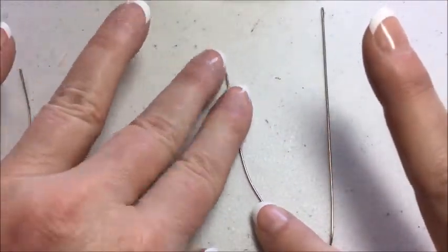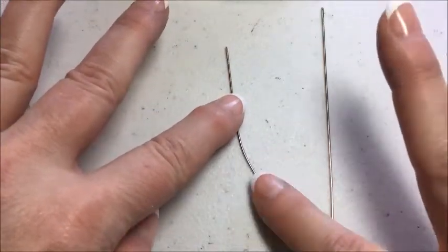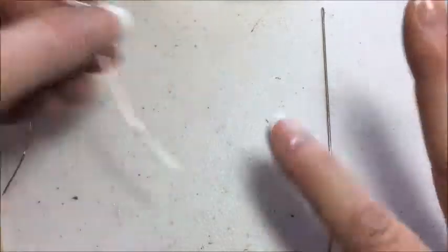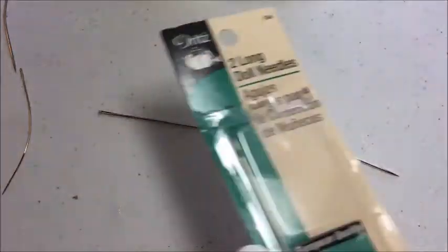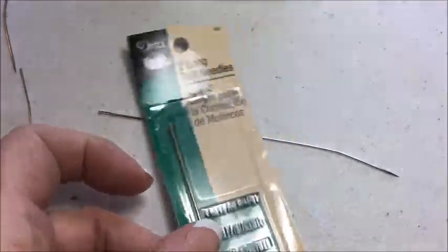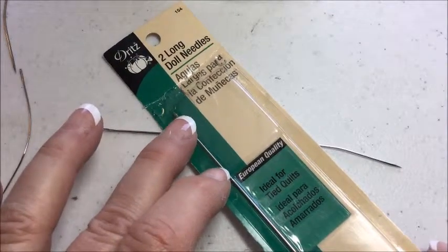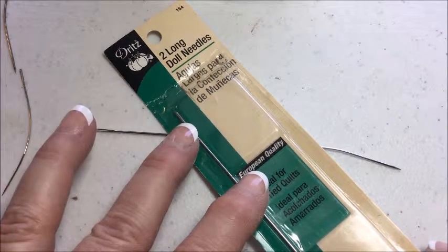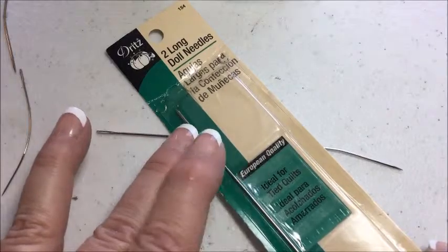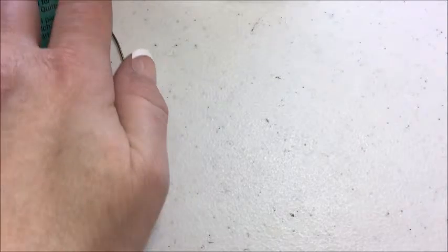This is a three-inch soft sculpture needle. I use this for stitching my bear's noses. And then this is a five-inch needle. I will often use that for inserting the eyes, or occasionally for sinking threads, or sometimes for stitching the bears' noses as well. Those are the three basic needles that I use.